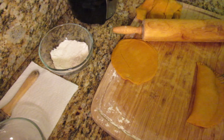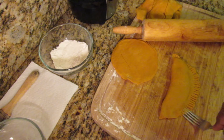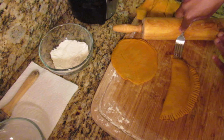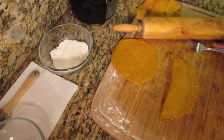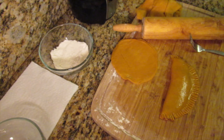Use a fork to crimp those patty edges, then brush the top with some melted vegan butter. Use that same fork to pierce three holes in the top — this allows air to circulate when baking so the crust can cook properly.